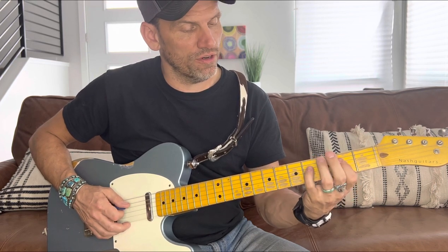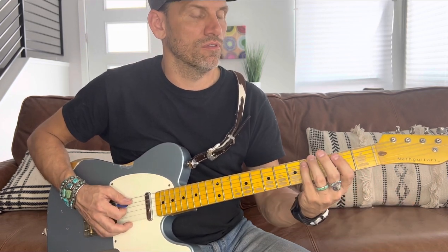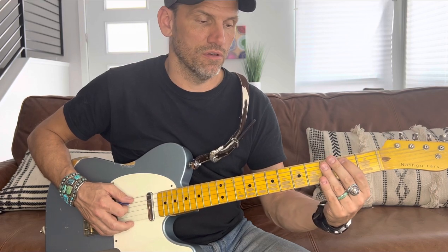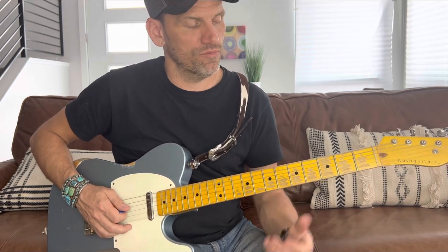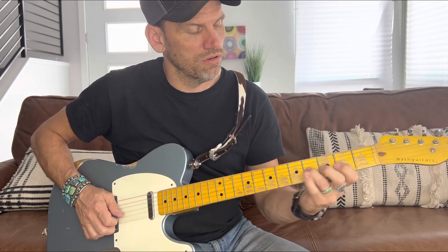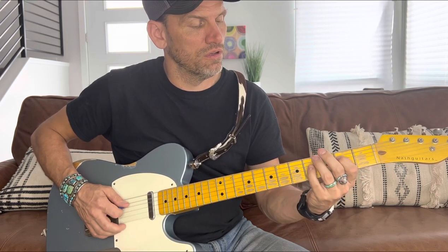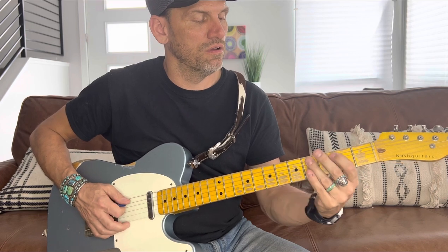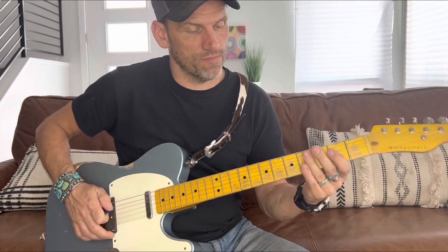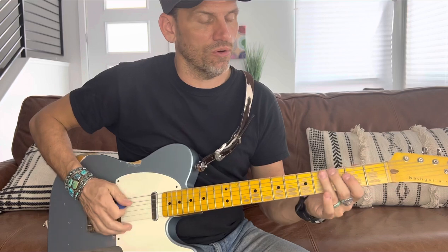So: second fret, hammering on to the fourth fret, then second fret again, open, four on the A string, two on the A string, open. Slowed down altogether that's the first section. That's going from the A chord to the D chord back to the A chord — you can hear it. You don't necessarily need to know that, but those are the notes you're playing.